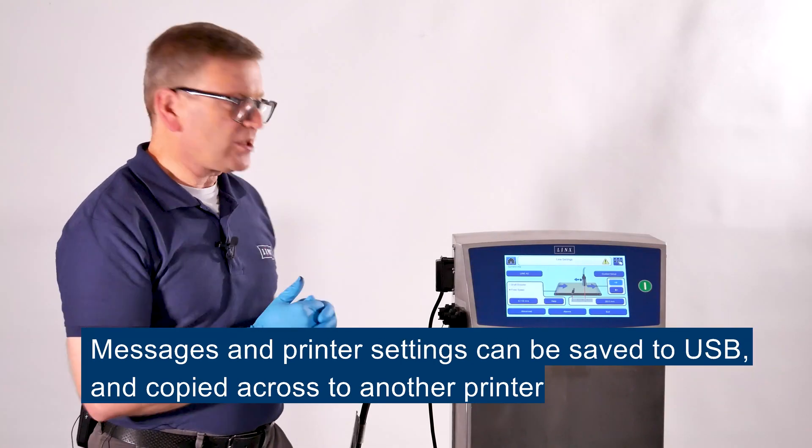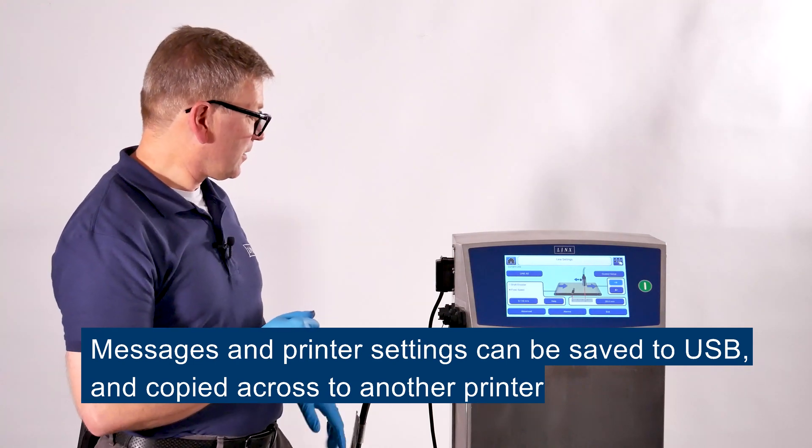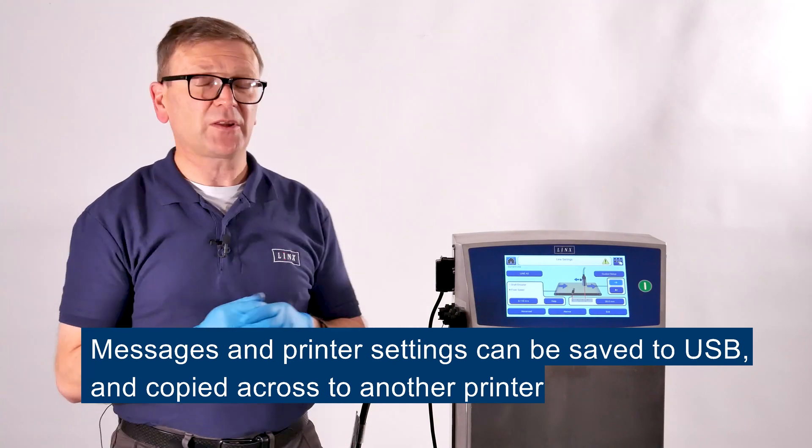All of the messages and settings in the printer can be saved on a USB stick, taken from the machine and then taken to another printer to copy those settings across.